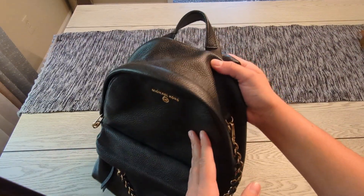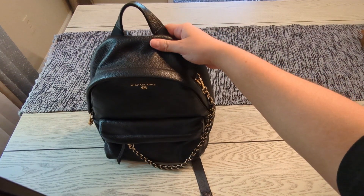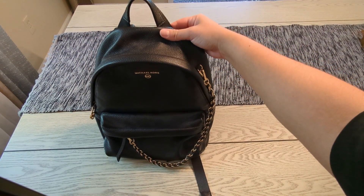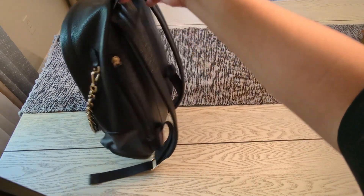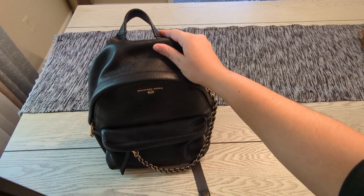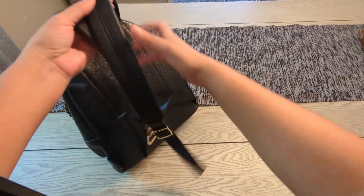This backpack is 100% leather. It is 10 inches in width, 12 inches in height, and 5.5 inches deep. It has a handle drop of 2 inches and also features adjustable straps so you can adjust them to your liking.